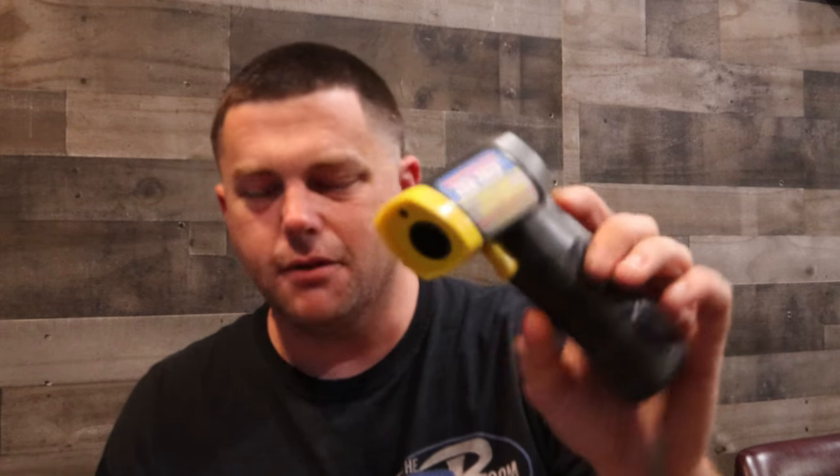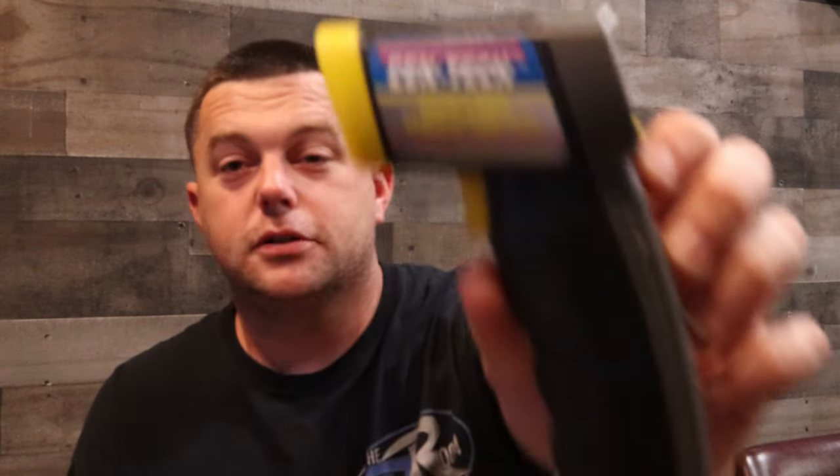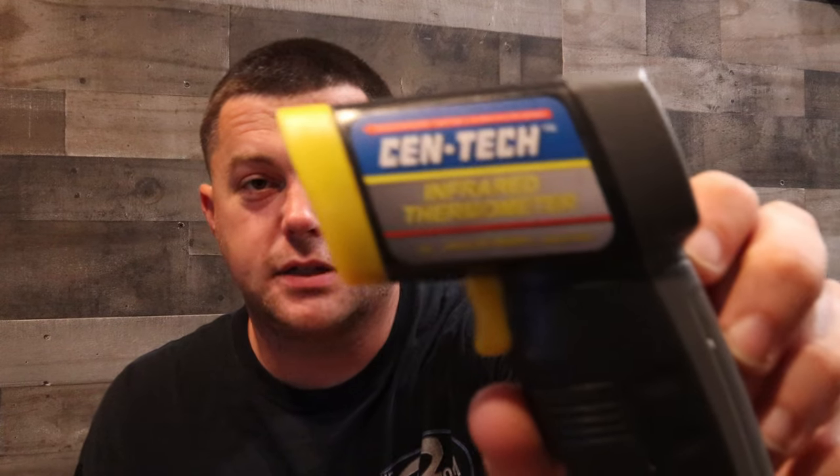We've had these for a while and picked them up at Harbor Freight. I believe they're like $25 or $29 — somewhere in that $30 range. So it's not a really expensive one. It could be maybe a degree or half a degree off from some of the more expensive ones, but it still does what it's intended to do and it works for us. Harbor Freight, Centec.